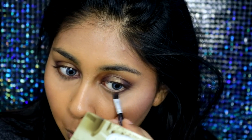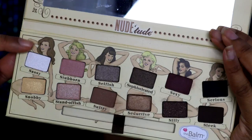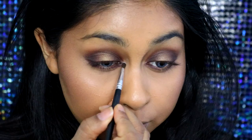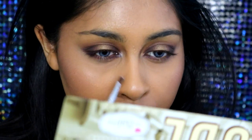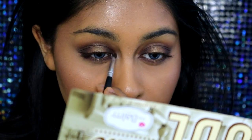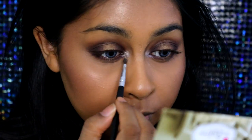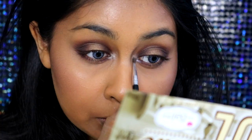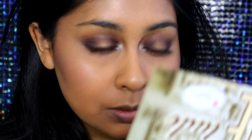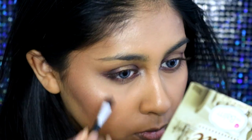I then took the shade Sexy again and applied it on the inner and outer sections of my lower lash line. Then I took Sassy, which is a very pearlescent white shade, to highlight my inner corner. It was a bit too white so I also took Snobby — a warmer pearlescent shade — and packed that on top just to warm it up. Then I took Seductive, the shade from the center of my lid, and applied that on the center of my lower lash line.